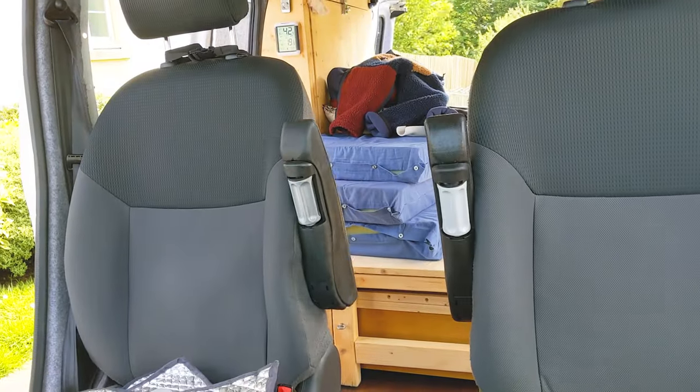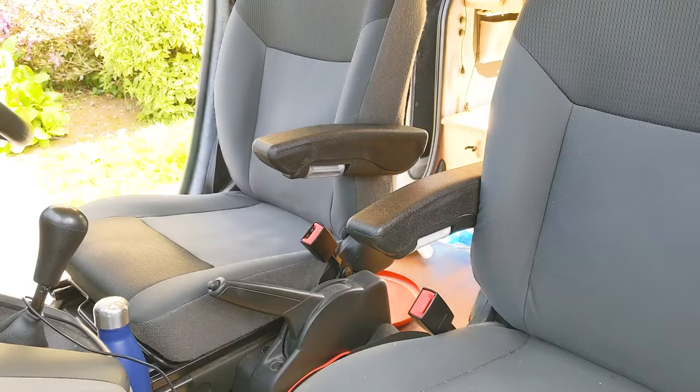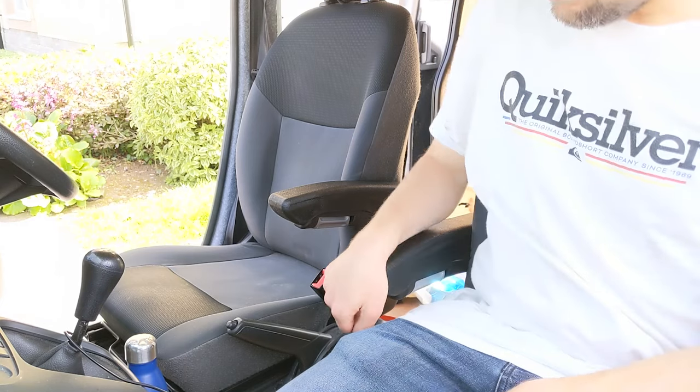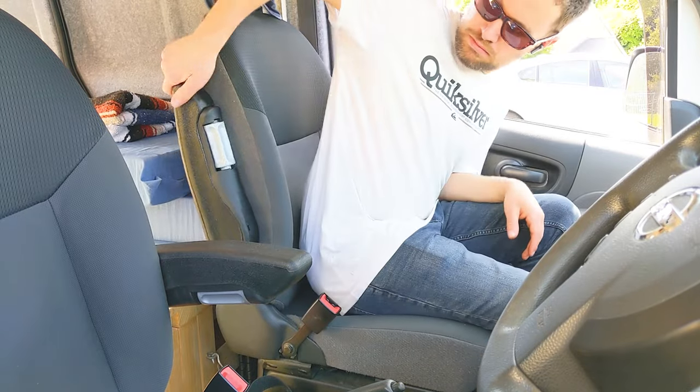Lastly I could put the van back together and reattach the bed behind the seat. If you're wondering what happened with the other fixings that came in the box, I assumed that they're to be used on other vehicles as I certainly didn't need any of them for this install. After all, it's a universal armrest suitable for many makes and models.